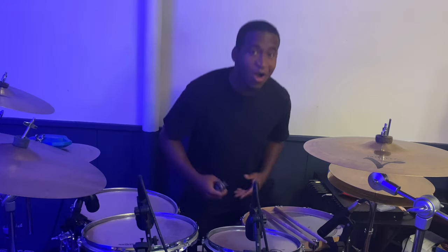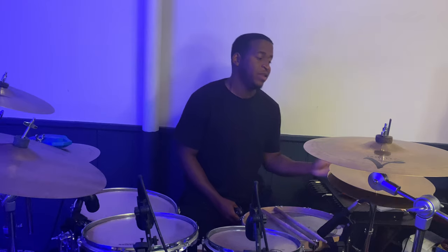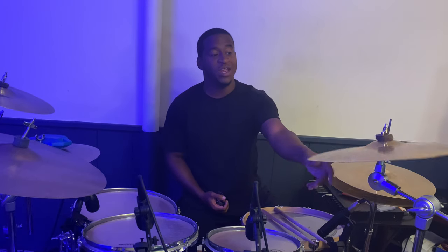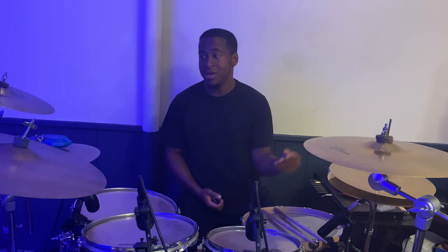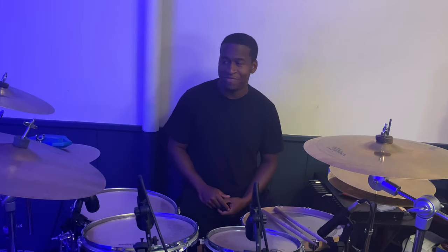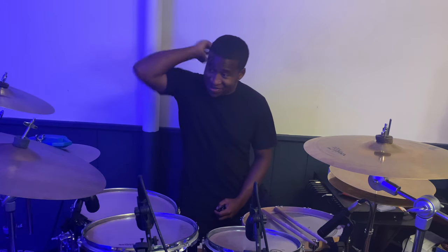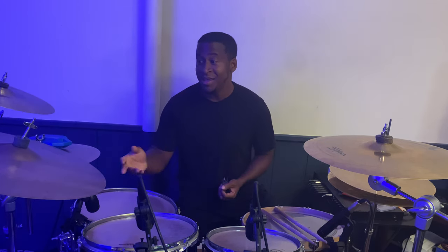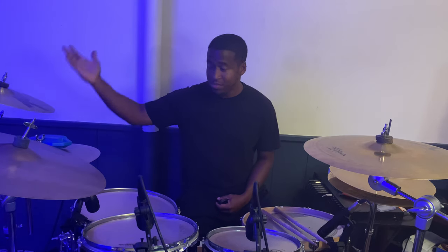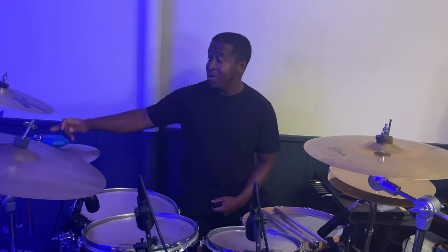Moving on to my cymbals: my hi-hat is a 14-inch A Custom hi-hat, my crash is a 15-inch A Custom Zildjian, and my ride — I actually found this at my grandfather's church a while back, it's very old — it's a Zildjian ZBT 20-inch. My crash over here is a 14-inch Dark Thin Crash from K Custom by Zildjian.